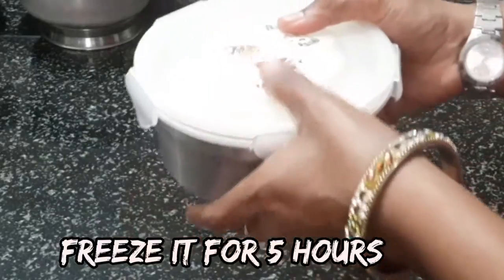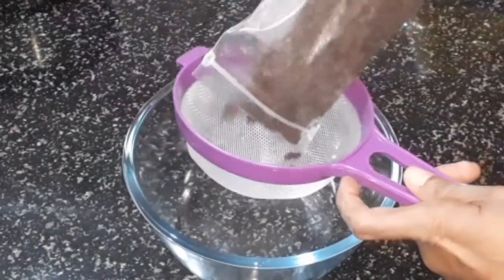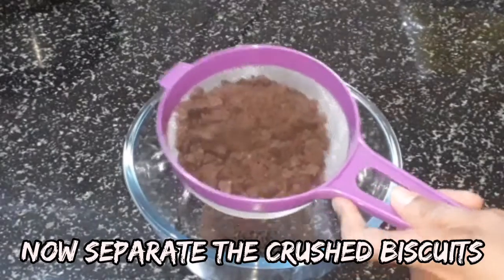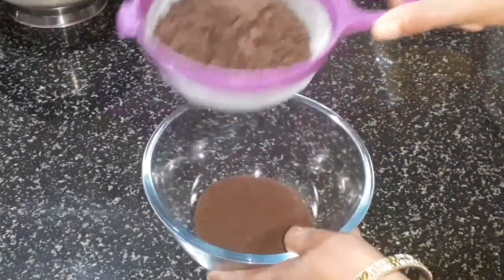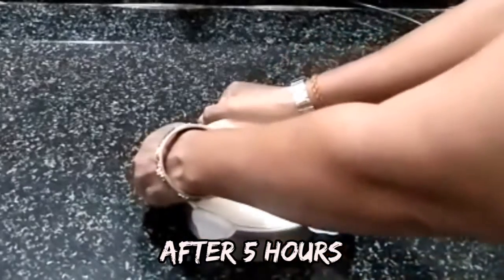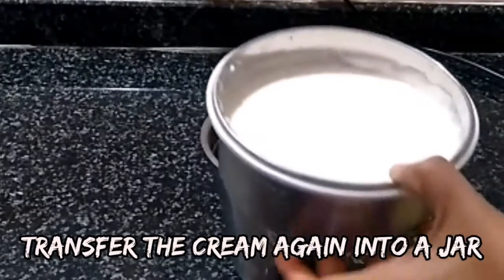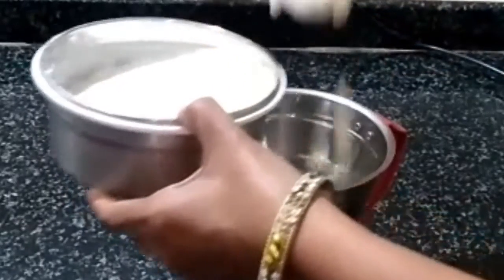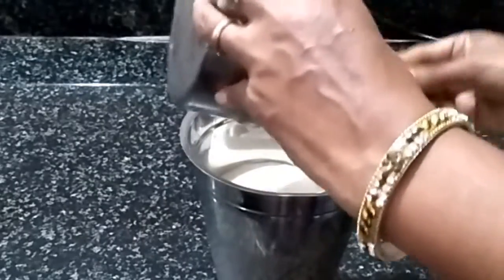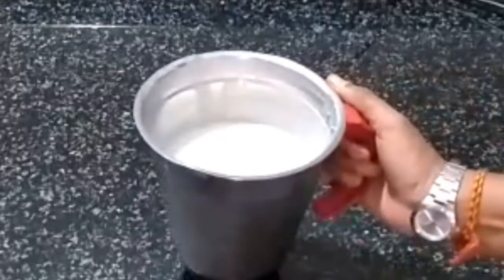Close the lid. Add a little bit of biscuit powder. Add it to a separate plate. We grind this as much as we make the cream.